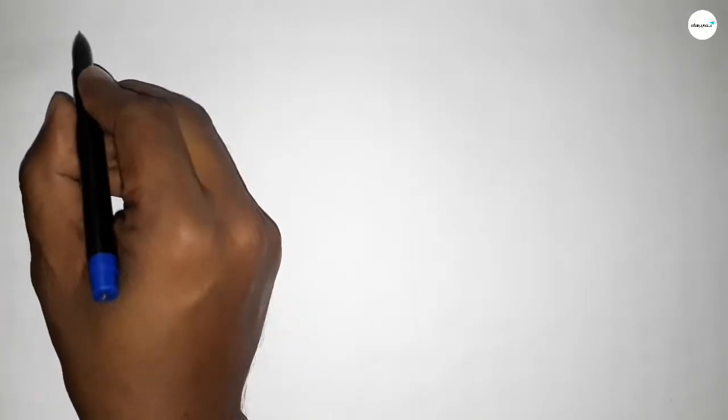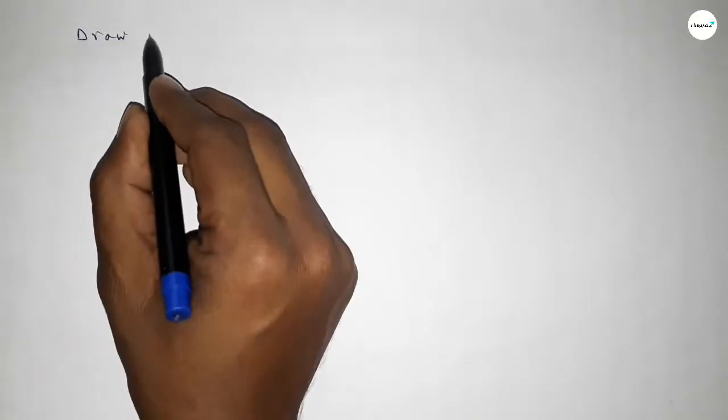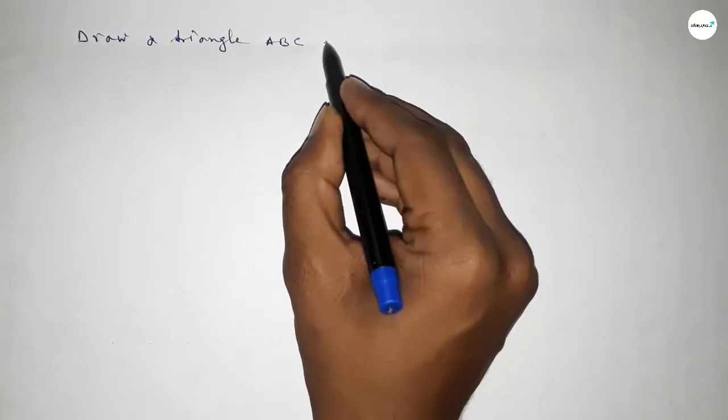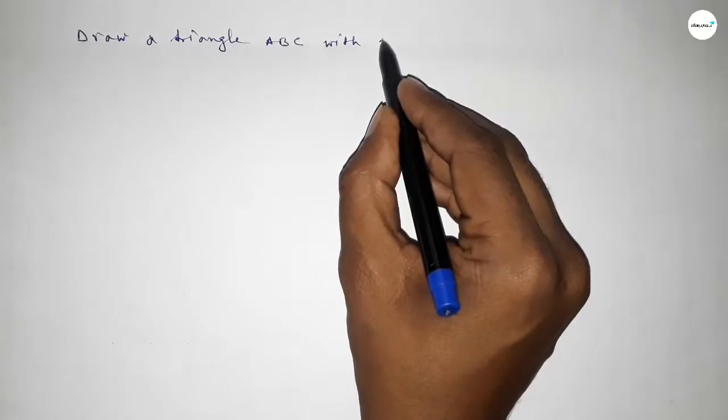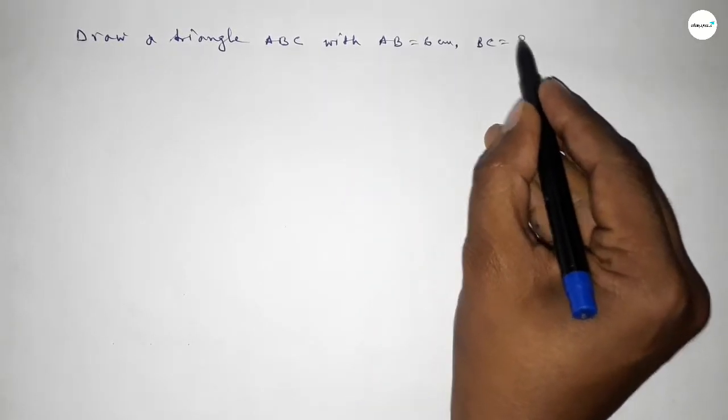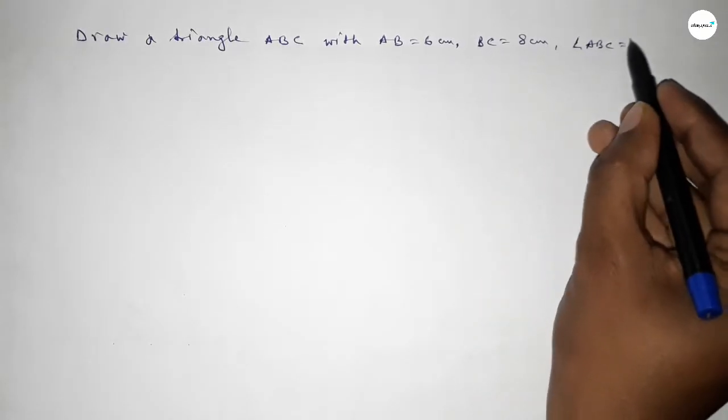Hi everyone, welcome to SSR Classes. Today in this video we have to draw a triangle ABC with AB equal to 6 centimeters, BC equal to 8 centimeters, and angle ABC equal to 75 degrees. Let's start the video.